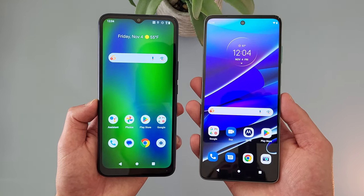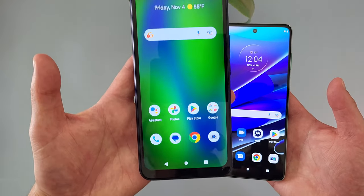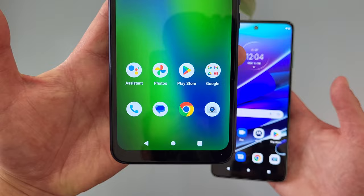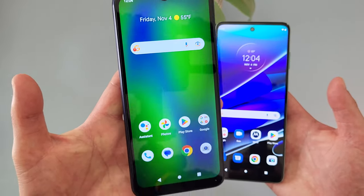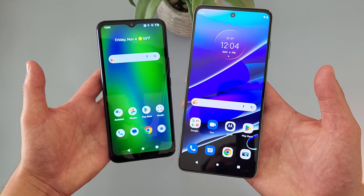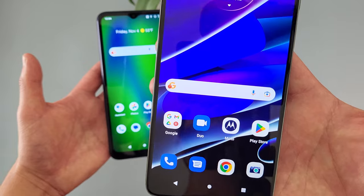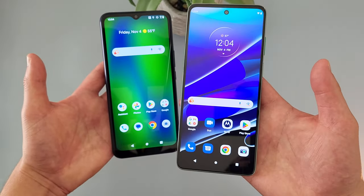Let's get into it. With the Cricket Innovate E5G, we're getting a 6.6 inch LCD display with a resolution of 720p, a PPI of 269, and an aspect ratio of 20x9. With the Moto G Stylus 5G, we're getting a 6.8 inch 120Hz IPS LCD display with a resolution of 1080p, a PPI of 395, and an aspect ratio of 20.5x9.